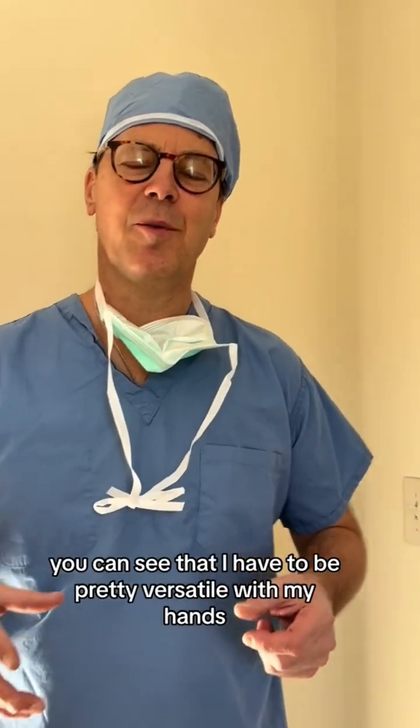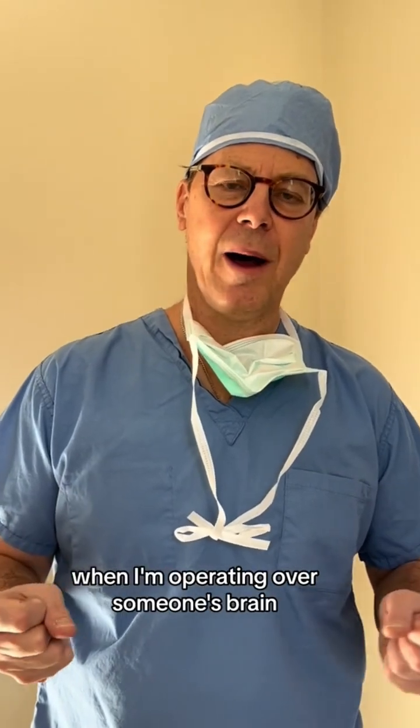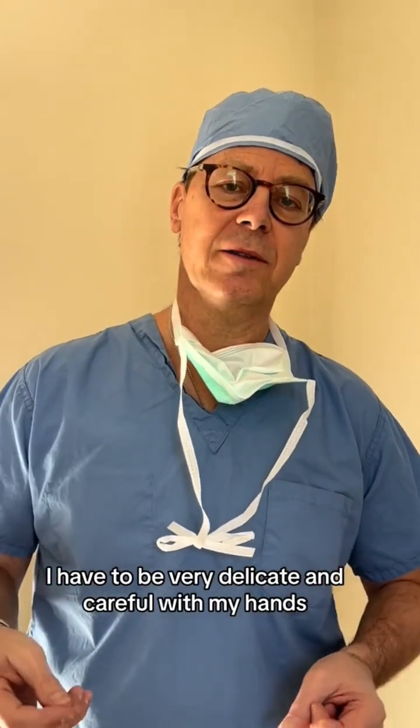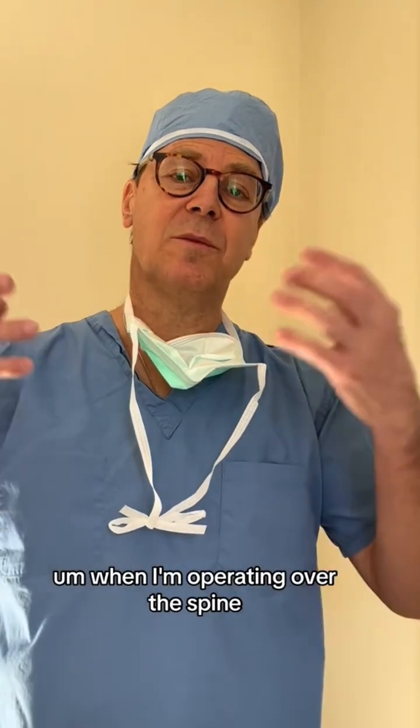As a neurosurgeon, you can see that I have to be pretty versatile with my hands. When I'm operating over someone's brain, I have to be very delicate and careful with my hands. When I'm operating over the spine, it's a little different.